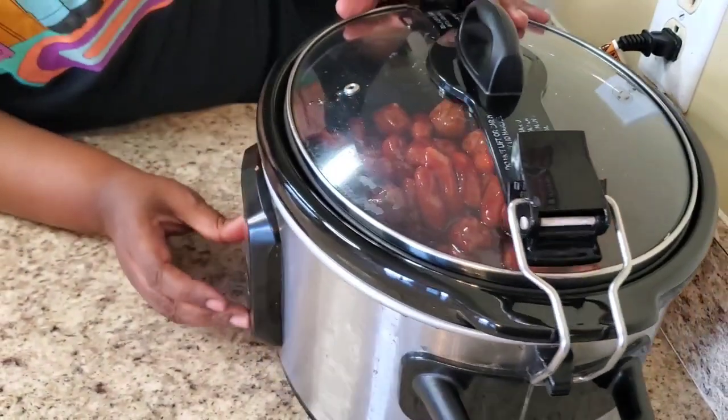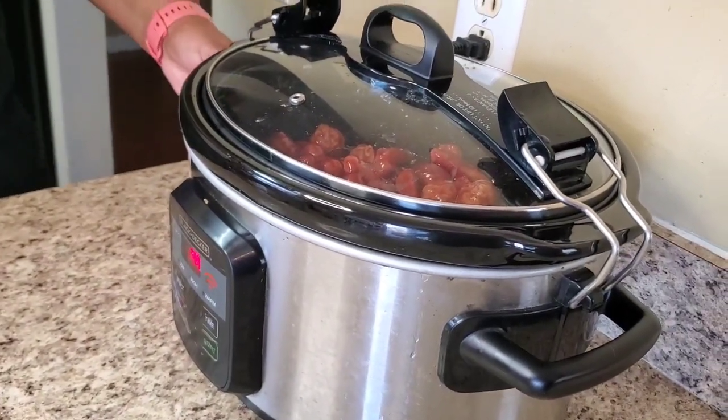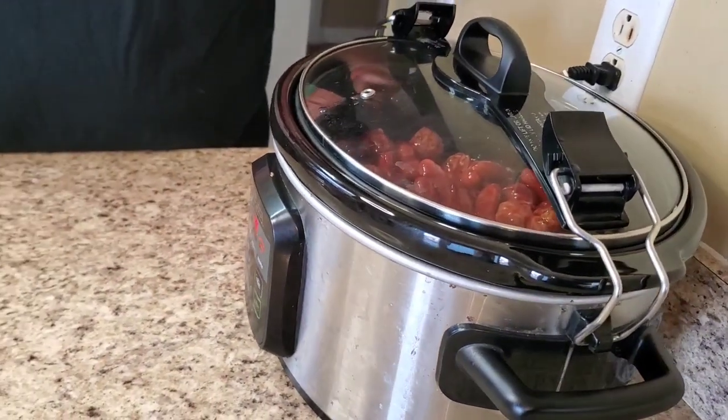It's on high for four hours — I'm just gonna hit start and that's it. I'm gonna be back when there's about 45 minutes left and I'll put the pineapples in and show you when I do that. I'll be back!